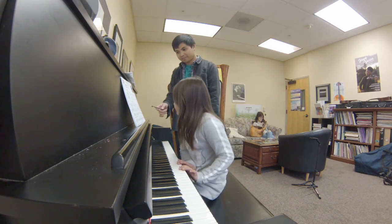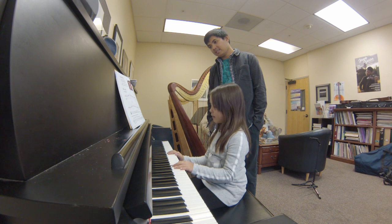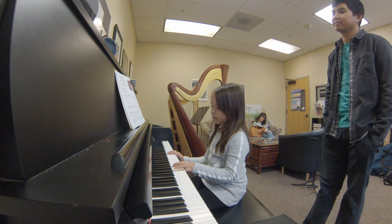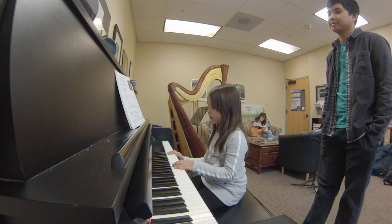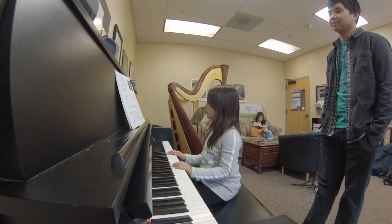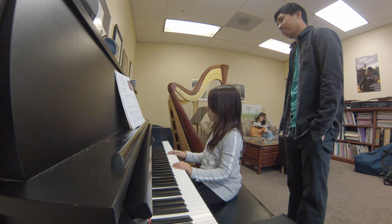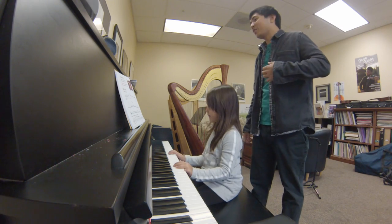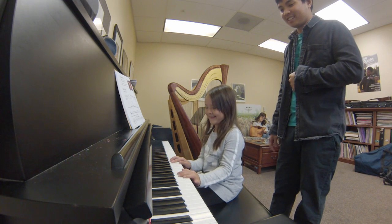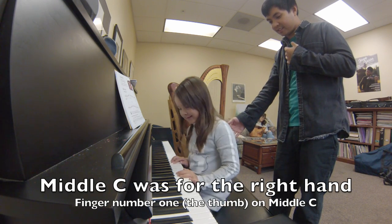So those are the two notes for the piece. Okay. Good. That was perfect, except for one thing. Is that middle C? No. Okay. So everything down. Everything down. Yeah. You can even move on the chair. There you go.